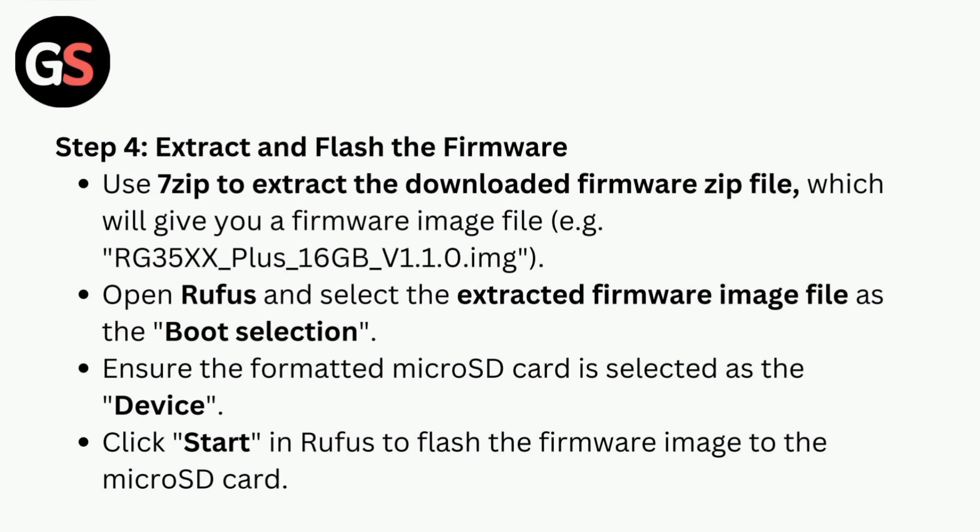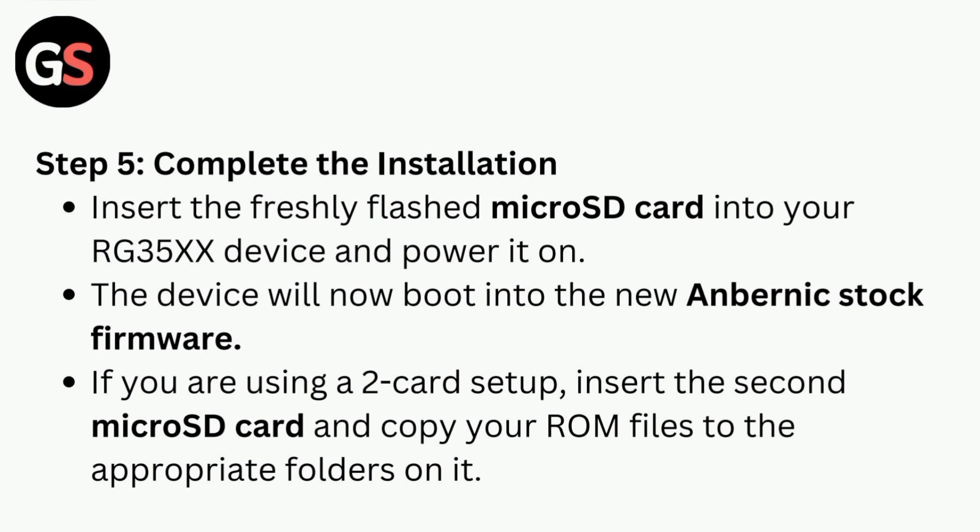Step four is to extract and flash the firmware. Use 7-Zip to extract the downloaded firmware image file. Open Rufus and select the extracted firmware image file as the boot selection. Ensure the formatted micro SD card is selected as the device, then click Start in Rufus to flash the firmware image to the micro SD card.